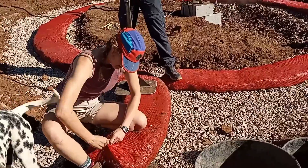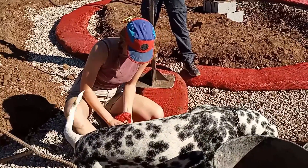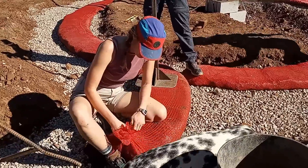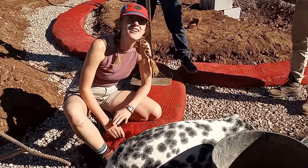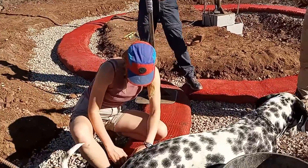First bag down! If we were doing earthbag, this would be very disappointing — we put this much work in and got one bag. But because this is 60 feet long, I'm going to say it's okay.